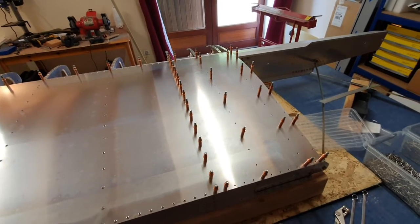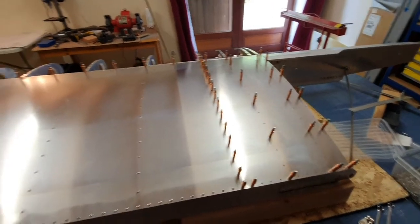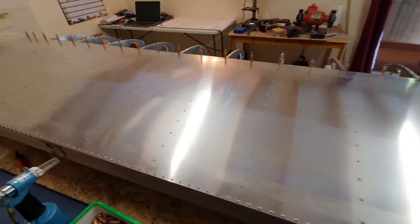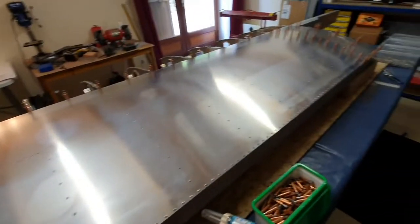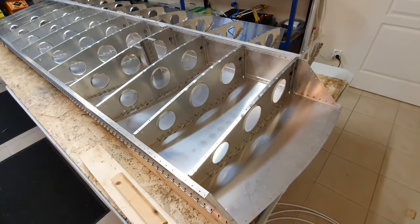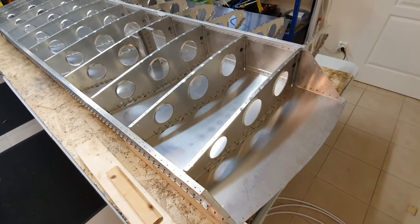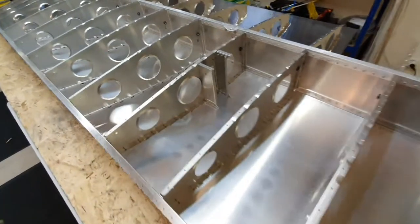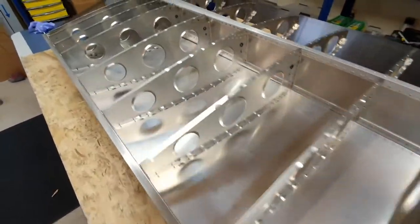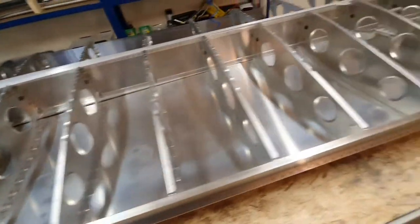I can't rivet the far end because that's where the wing walk doubler goes — it can't be fitted until the wing is actually fitted to the aircraft, as it needs to be trimmed. Apart from that it's looking like a good job. Katie and I have just flipped the wing over so the top is now underneath, and I've checked all the rivets — they are all 100% good up to the point where I haven't riveted the last four on this side.